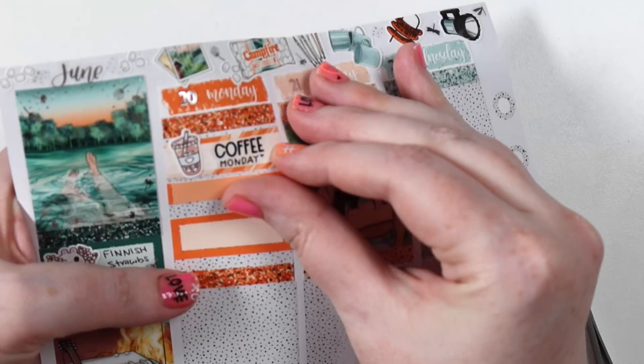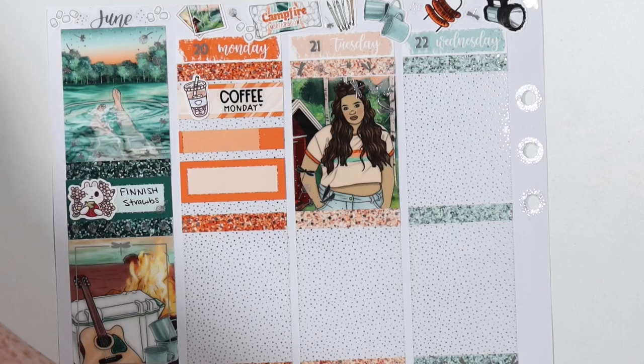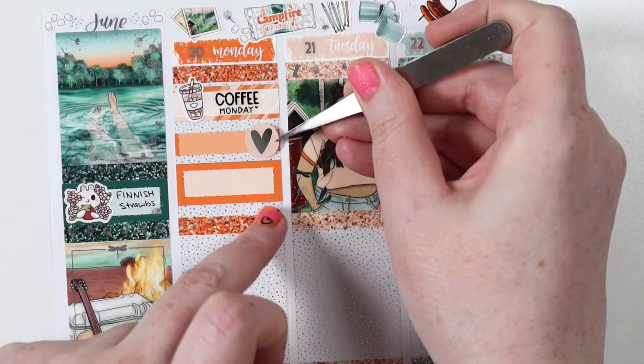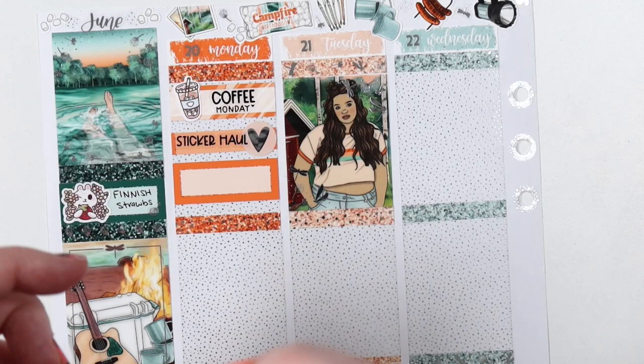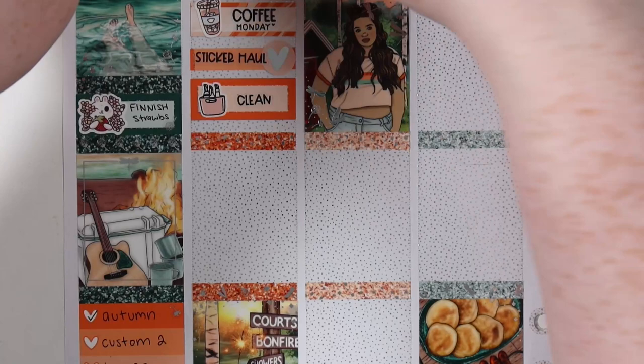We're getting started on the day-by-day now. I just put in my sidebar Finnish strawberries because we got some strawberries and blueberries this weekend. We've been waiting for the Finnish ones to be available — a lot of the berries so far this season have been Dutch, but we finally found some Finnish strawberries in the shops. It was so tasty. I had that strawberry sticker from Paper Shire so I used it.